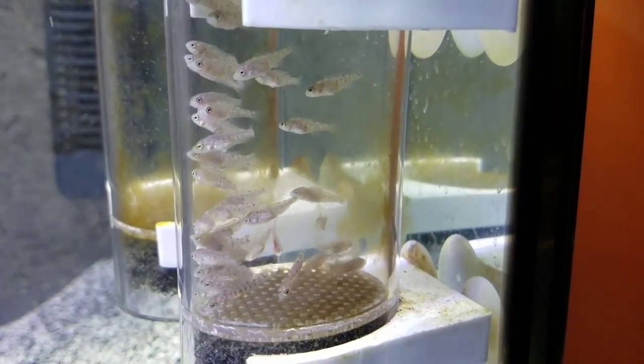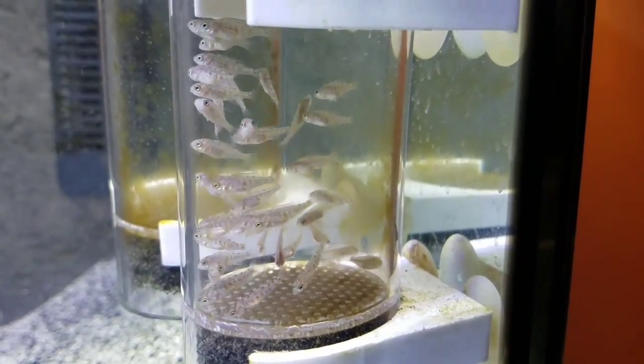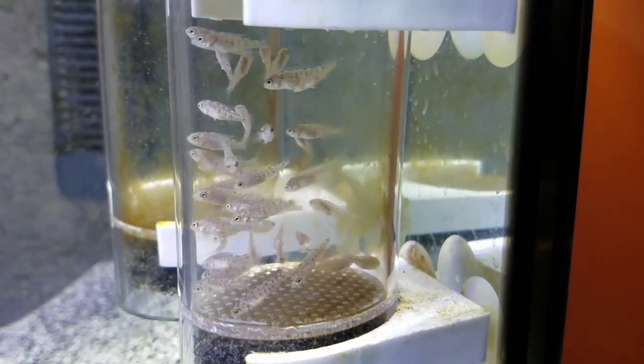Hey, what's going on YouTube? Adam C. here. What you are looking at is 30 to 40 baby myelochromus spilostitious fish.